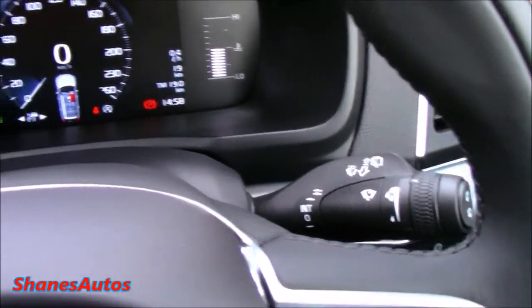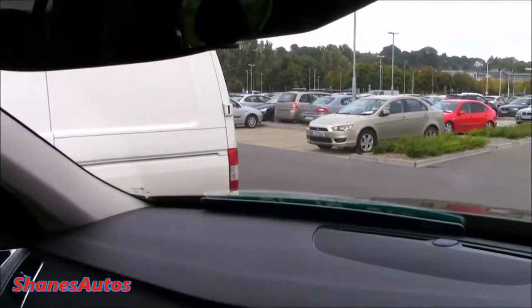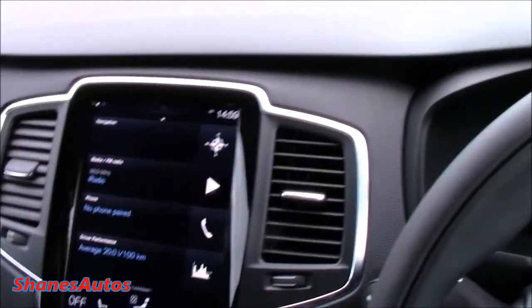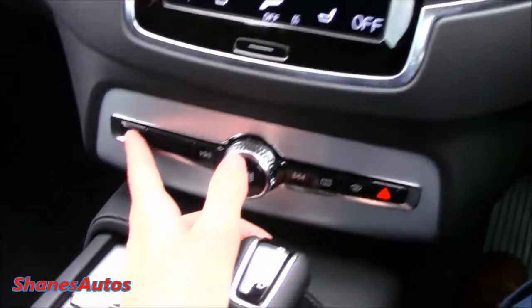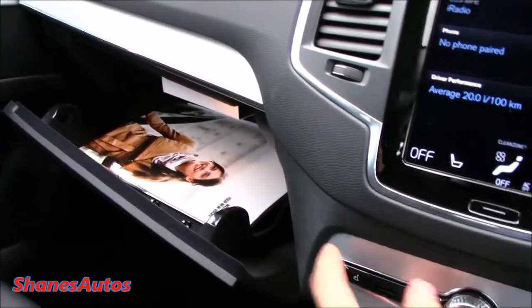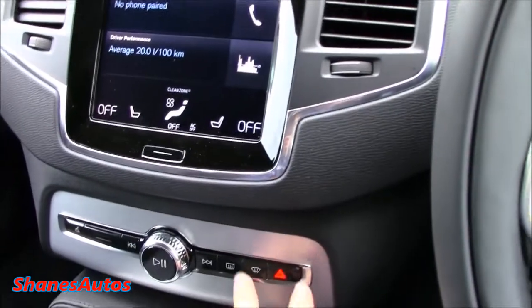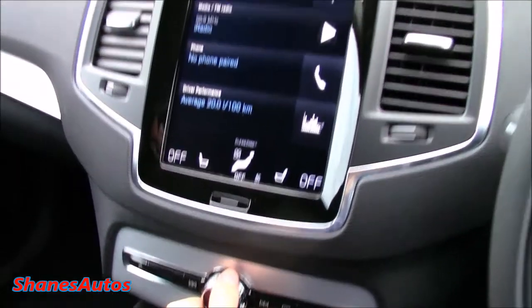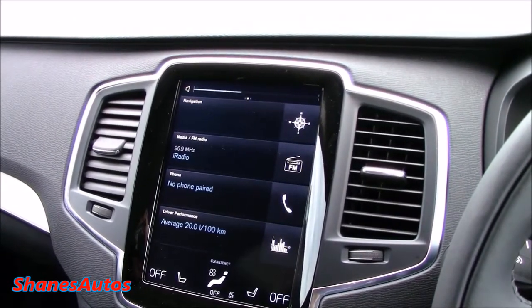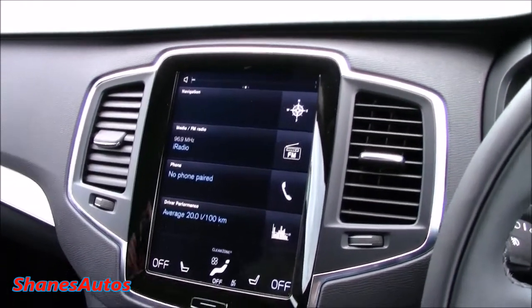This car also has automatic rain-sensing windshield wipers, automatic LED headlamps, and the auto-dimming interior mirror. Coming into the centre console, there's a very nice big touchscreen. You've got a couple of controls located down here — one here actually opens the glove box. Then you've got your front and rear defrost, hazards, as well as fast forward and rewind. The standard stereo system has pretty good sound quality.